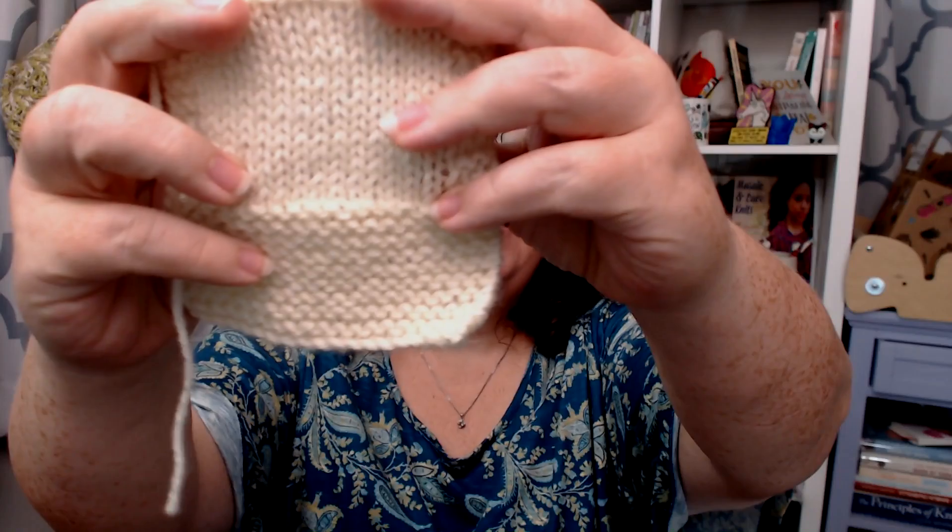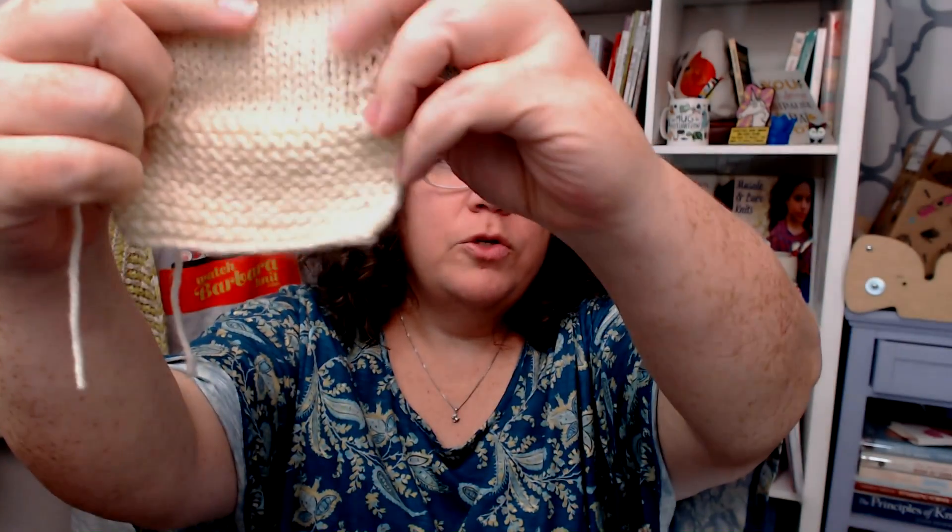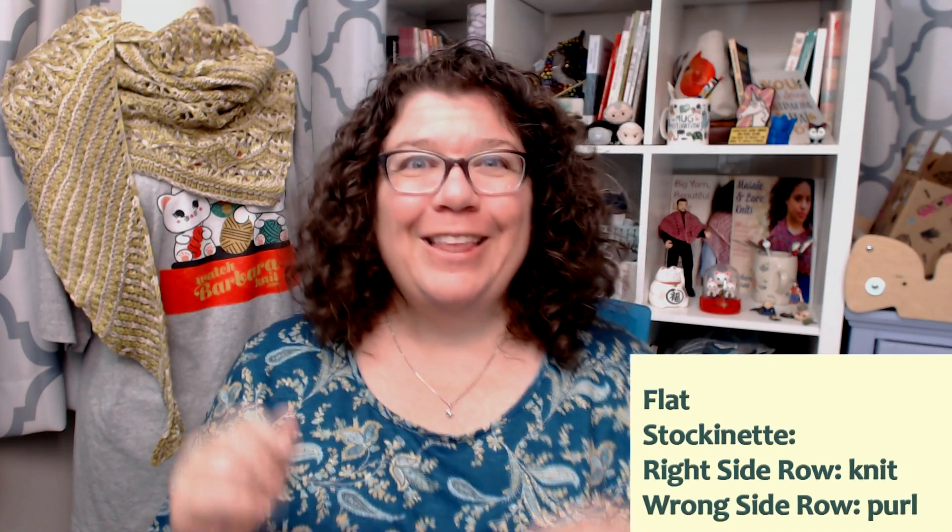If you are knitting flat and you want to make stockinette — stockinette looks visually like this part where the only thing you're seeing are smooth knit stitches — if you want to make stockinette while knitting flat, you want to knit your right side rows and purl your wrong side rows.